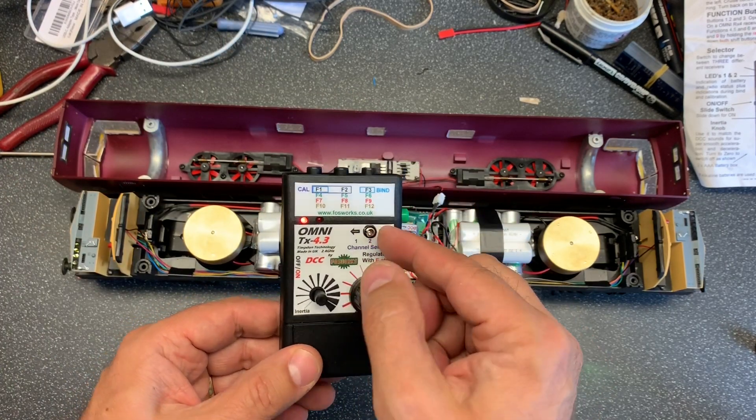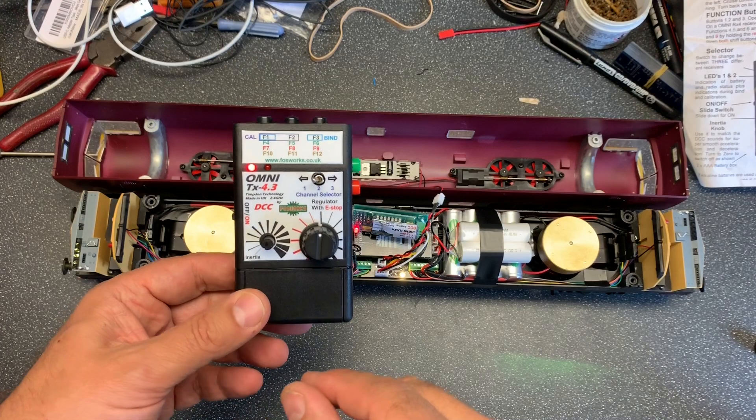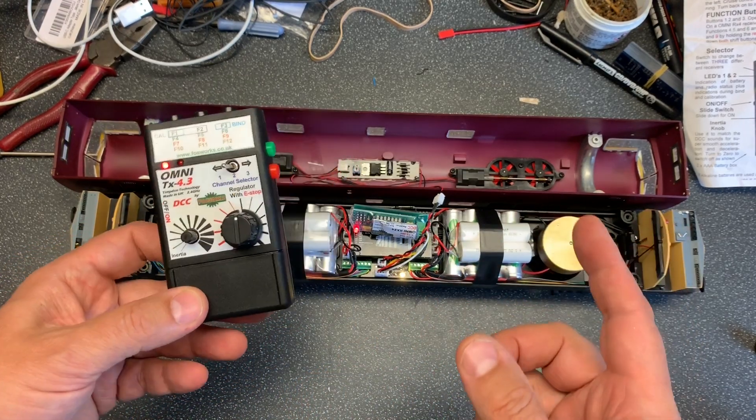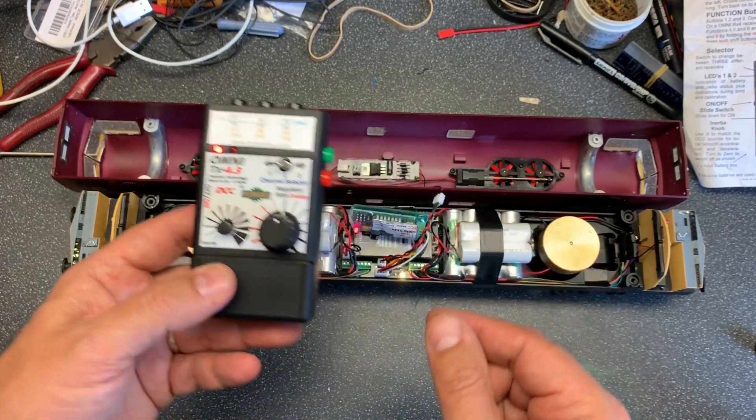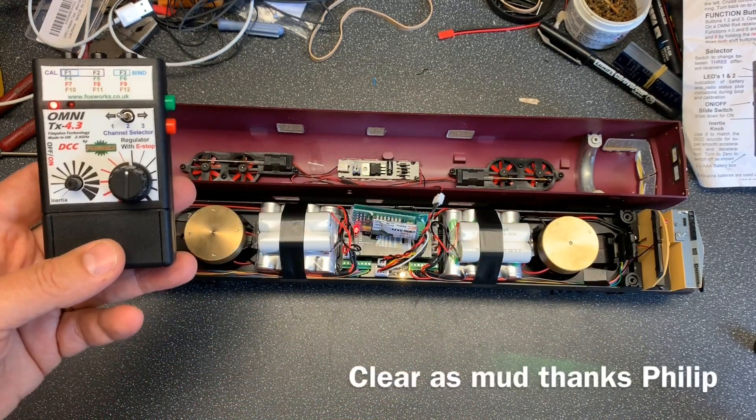It can connect to 3 different receivers. Obviously you can bind as many receivers as you like, but this way it enables you to switch between three different channels, with a receiver on each one.